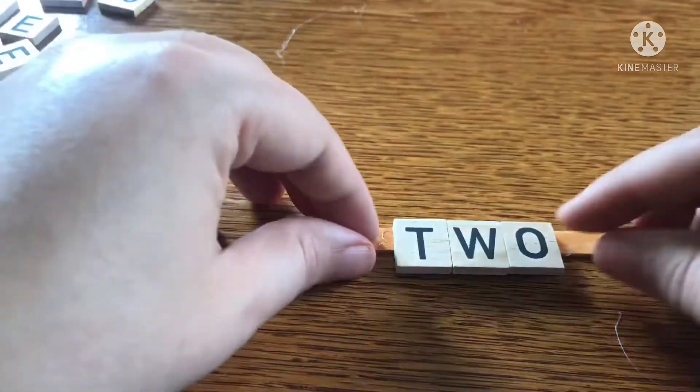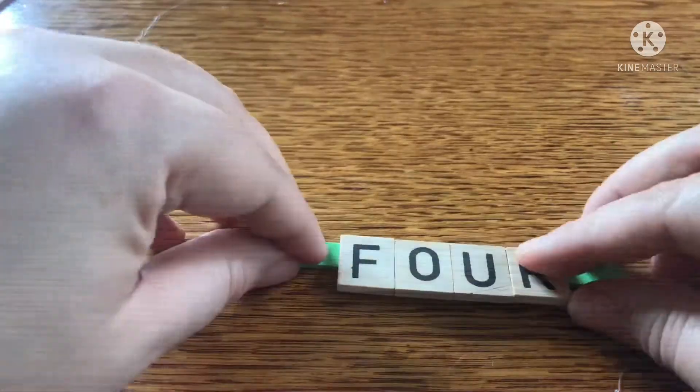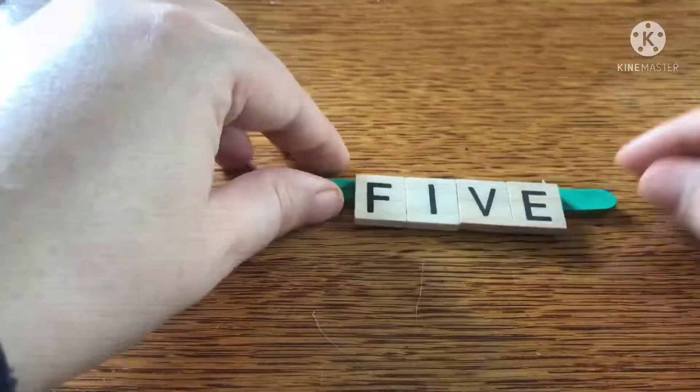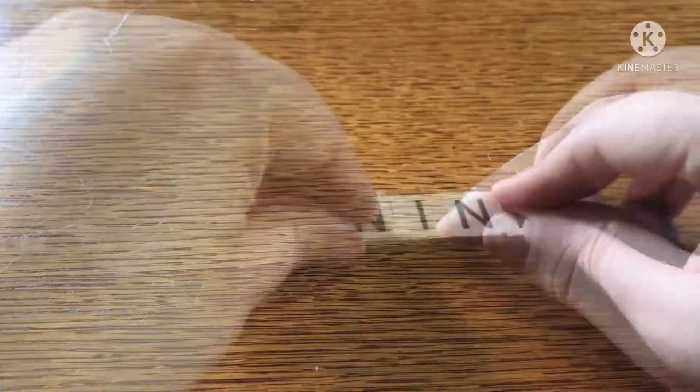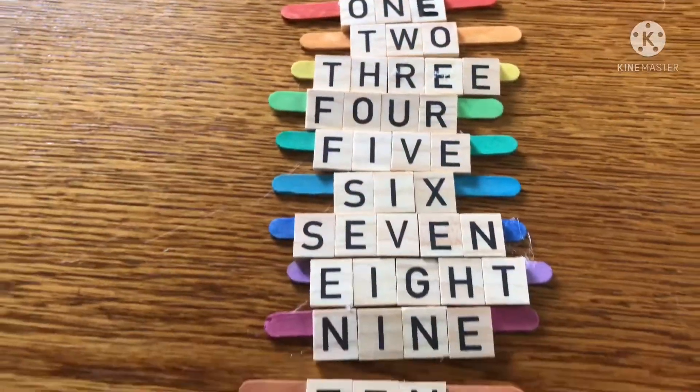If you've watched my other math manipulatives, you'll know that I have a specific color scheme for my numbers. Number one is red, number two is orange, number three is yellow, number four is green, number five is dark green, number six is light blue, number seven is dark blue, number eight is purple, number nine is pink, and number ten is brown.